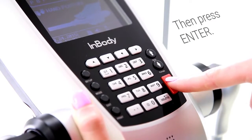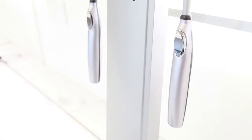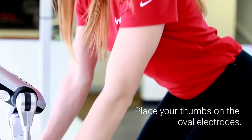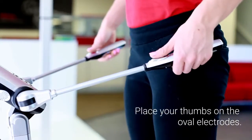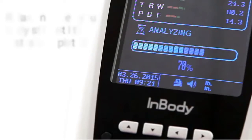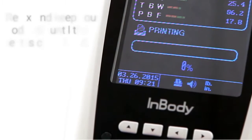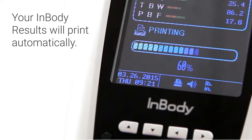Grab the handles and place your thumbs on the oval electrodes. Keep your arms straight and away from the body. You may now relax and keep your body still until the test is completed.